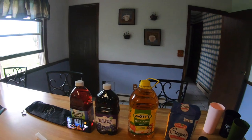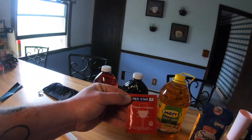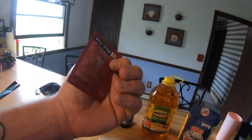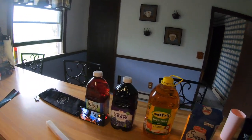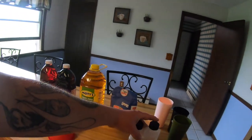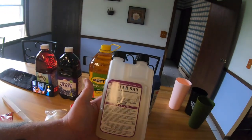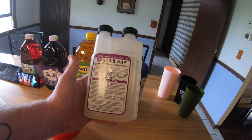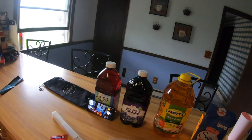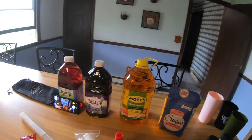The only ingredients you're going to need is the juice, the sugar, and this is the yeast I'm using — Red Star Premier Classic wine yeast. This typically will go up to about 13% alcohol. I'm also using a sanitizer. This is Star San, a no-rinse sanitizer that you soak everything in that's going to touch your brew. These bottles are already sterile from the grocery store, so I'm going to make these right in the jugs I bought them in.